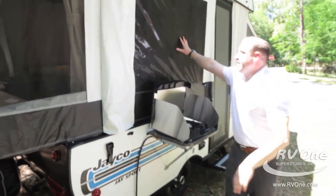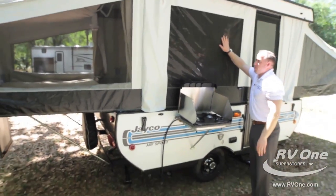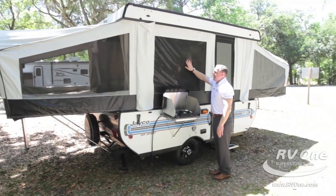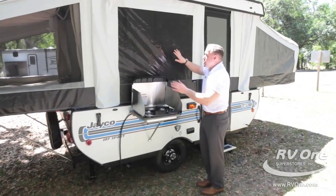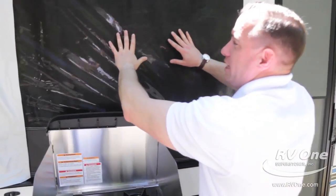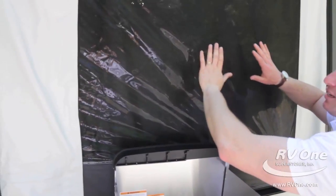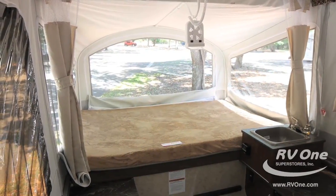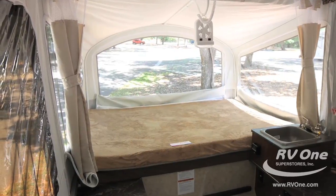Panning down the side, you'll notice the upgraded tinted windows on the J-Series pop-up line. Most brands in this price point put cheap, clear plastic windows in. Not Jayco — you get tinted, upgraded windows that make it cooler inside, provide more privacy, and protect your fabrics from UV rays.